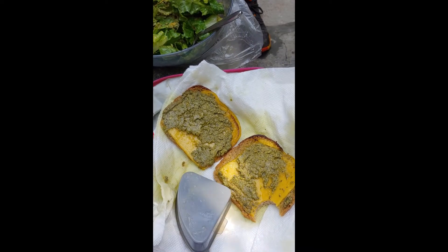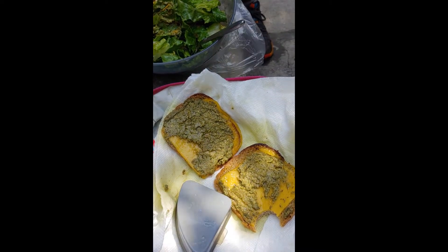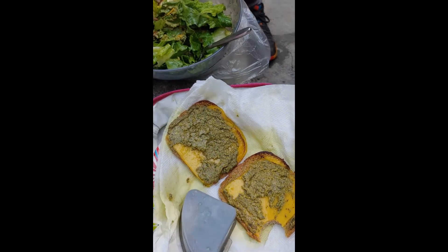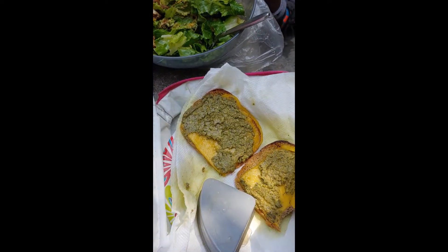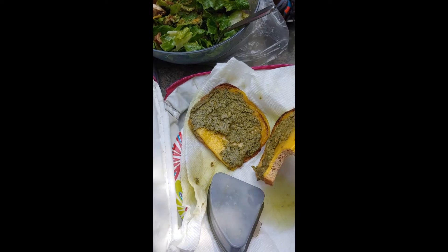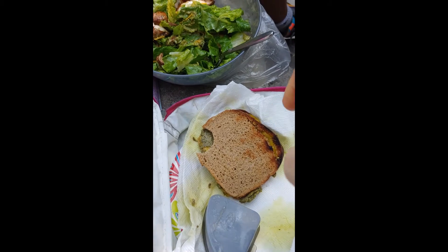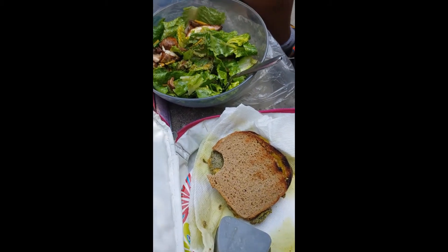So I have the avocado pesto that I made with my vegan cheese and gluten-free sourdough bread. I went ahead and toasted it. The bread is delicious — I toasted it before. I left them because it's sourdough, it should digest nicely. It looked better open-faced but I wrapped it up. Now it's gonna be just like a yummy grilled cheese with avocado pesto. It was super delicious.